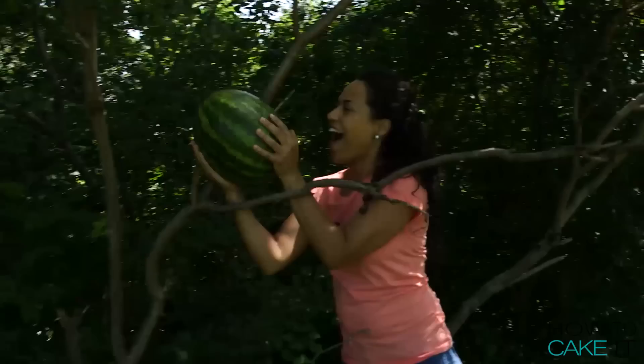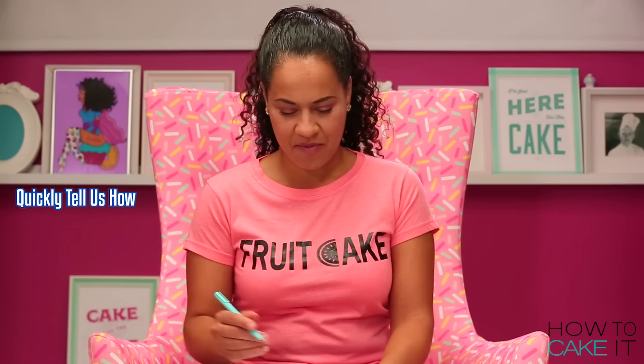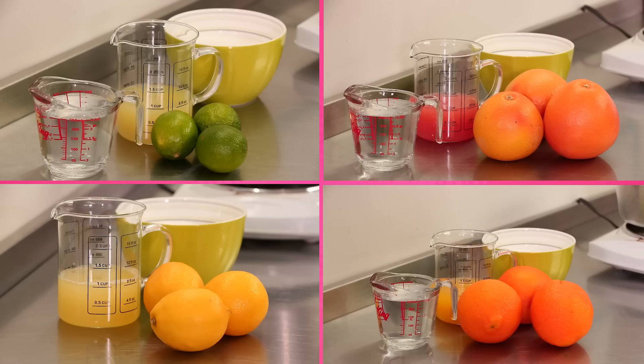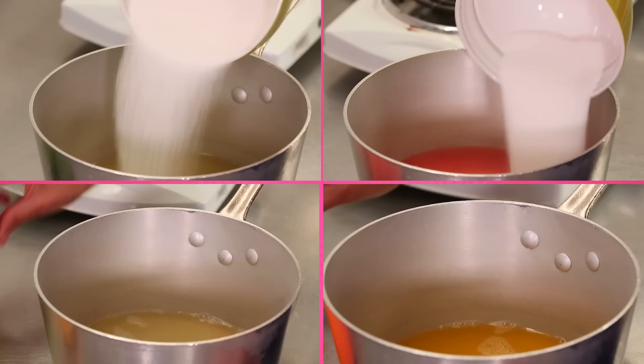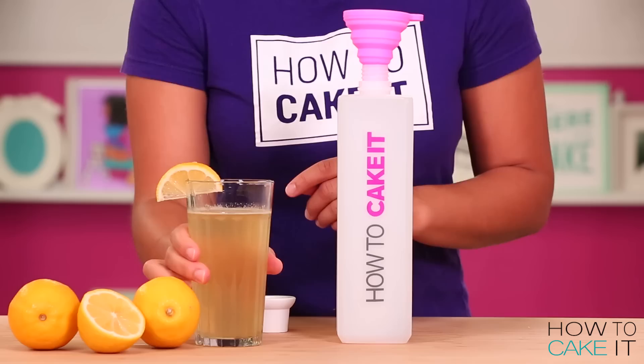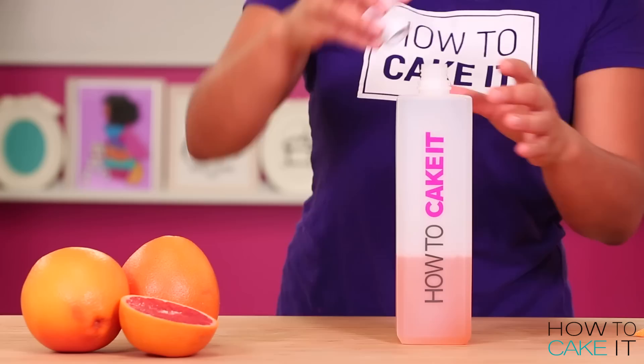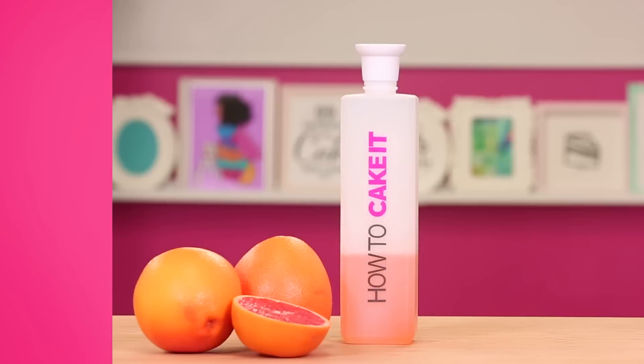This is where the vitamin C comes in. I'm not just going to simple syrup these cakes with regular simple syrup. To make the simple syrups, it's just a combination of sugar, water, and then freshly squeezed juice — like lime, lemon, orange, grapefruit — boil together. It's amazing. Lemon simple syrup for the lemon cake, lime simple syrup for the lime cake, orange simple syrup for the orange cake, and grapefruit simple syrup for the grapefruit cake.